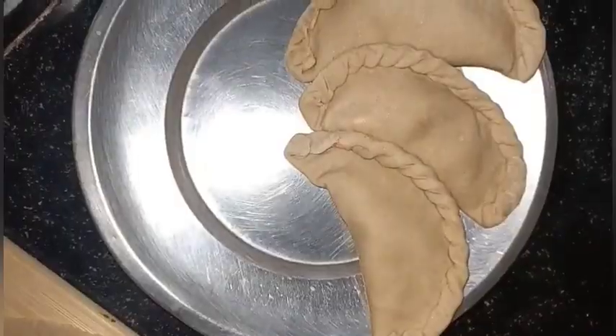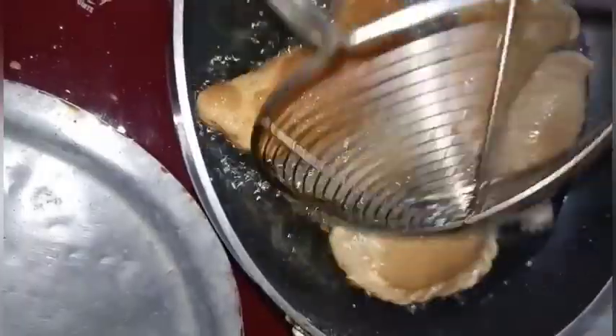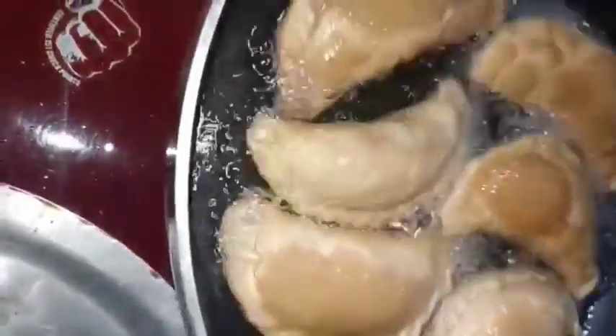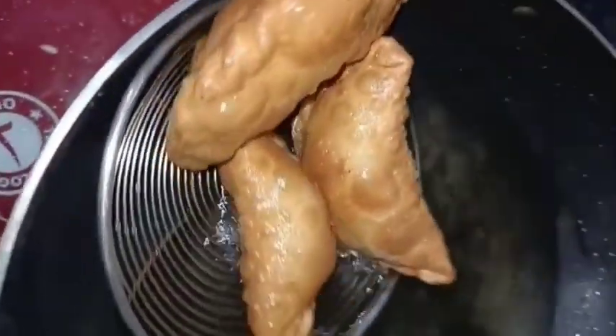Once you cook it, cook the oven on a medium flame. After cooking, prepare the oven for a medium flame.